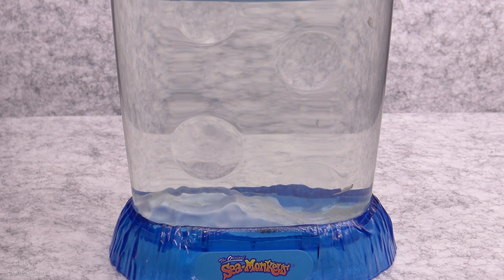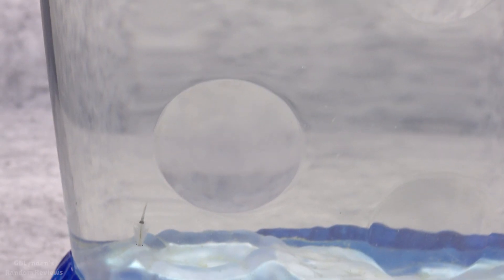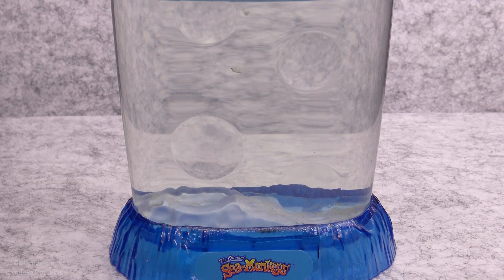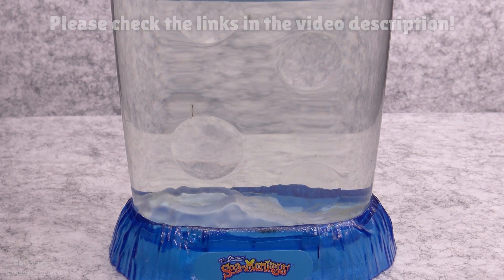Try them — they're fun. I'm hoping to have an update video shortly with some brand new baby sea monkeys because we're getting close to the point where they're actually going to start breeding, and I'm excited about that. Like, comment, and subscribe.